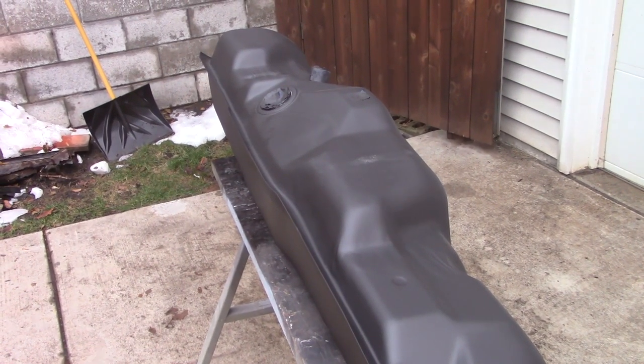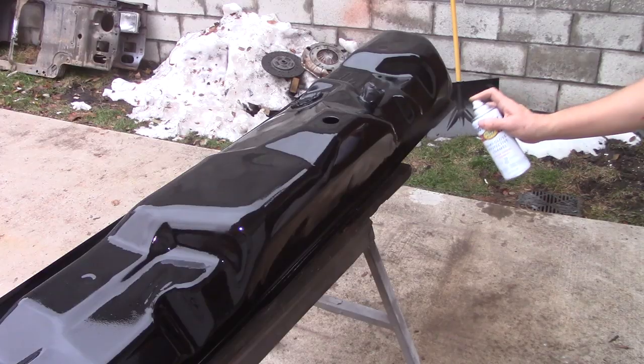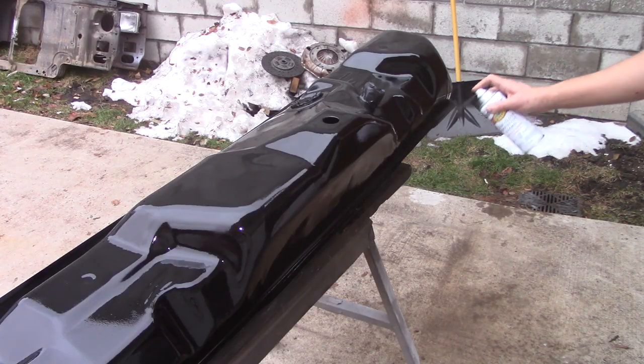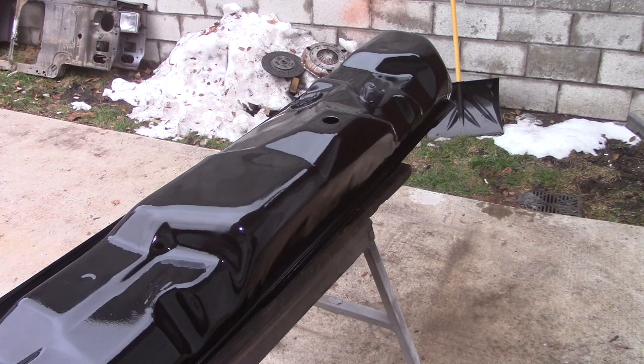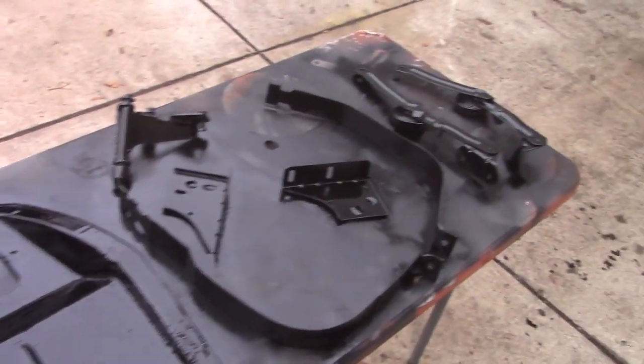Here's our new tank and epoxy primer. I'm going to scuff it and spray bomb it in some semi-gloss black, just try to give it another level of protection. Probably about 40 degrees out here right now. I believe the winter solstice is at December 21st this year. Spray bombing the rest of the miscellaneous pieces too.